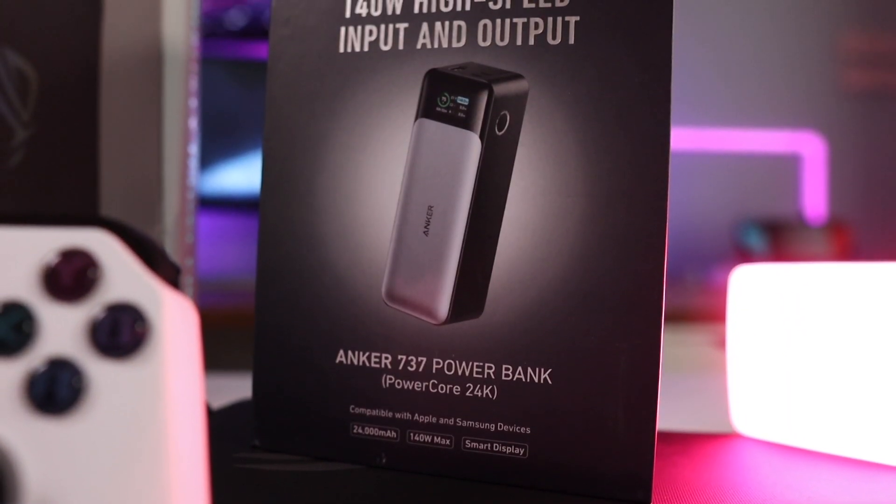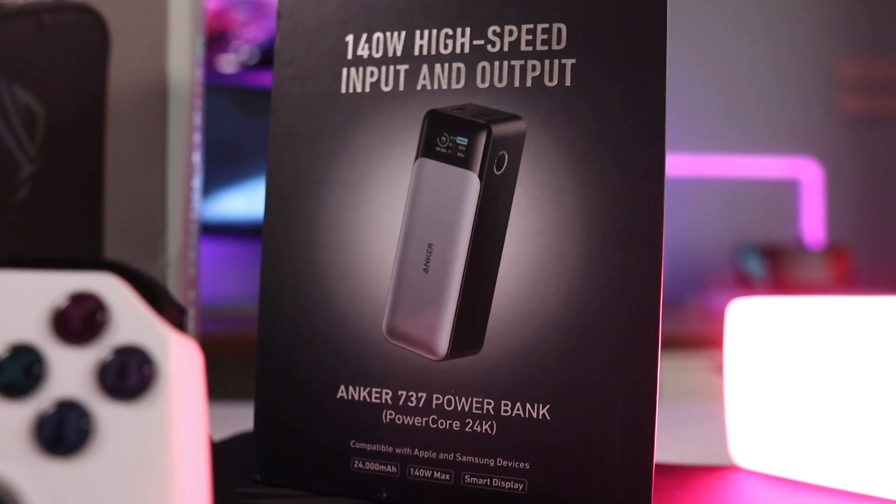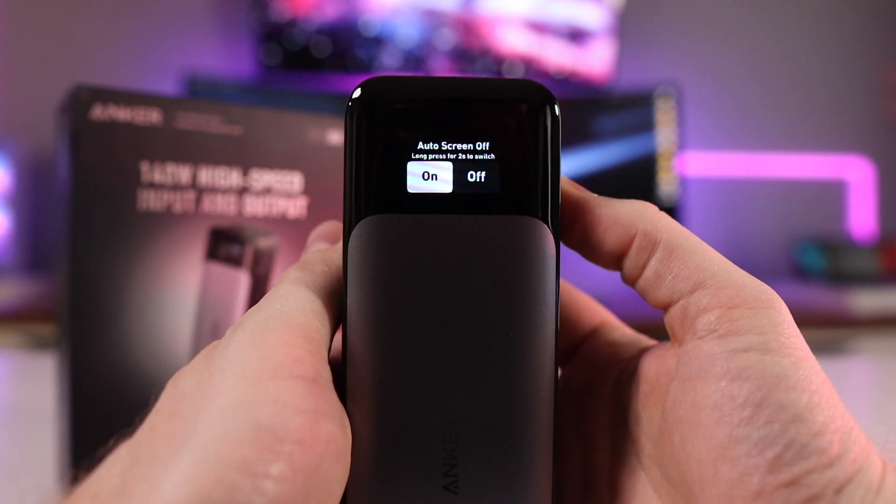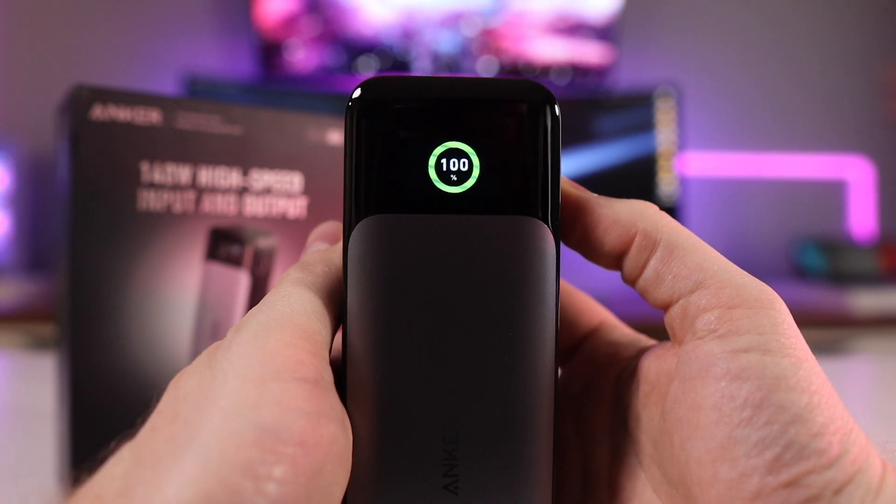The last major accessory I made a special effort to order for the Ally is not a first-party offering — it's just a really good external battery: the Anker Powercore 737 revised version. I think it's the revised version because it includes a gorgeous display to let you know exactly how much power each of your devices is drawing, which is a standout feature.